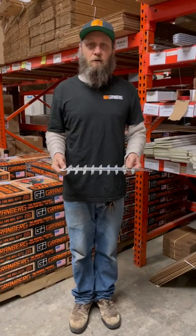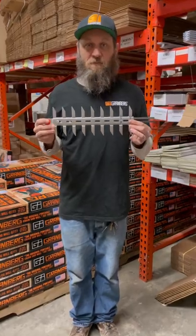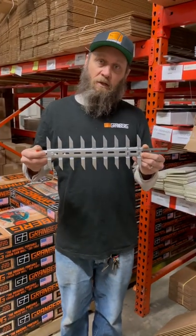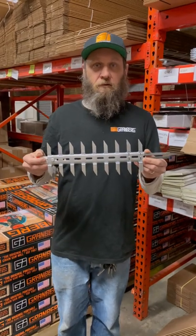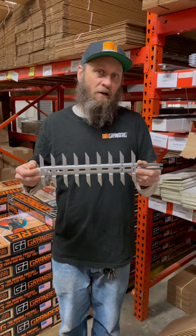Hey, it's Ben with Granberg here. I wanted to tell you about something that we make that you may not know about. This is the clip and trim attachment for your chainsaw. It's a great tool for when you've got smaller stuff. If you've ever tried to hit your chainsaw up against a little one inch branch, it just bounces right off of there.